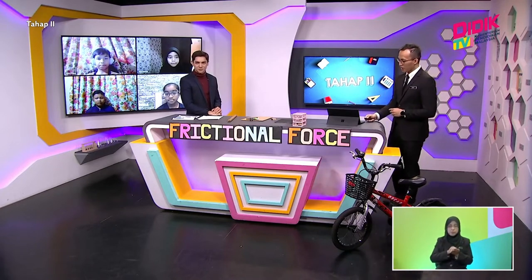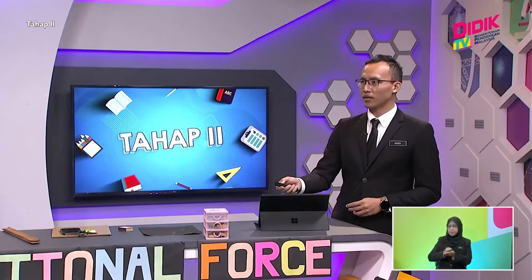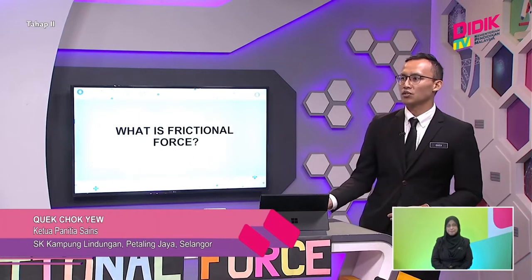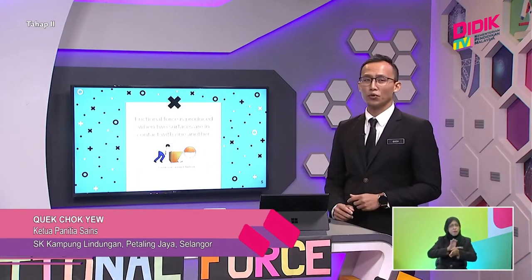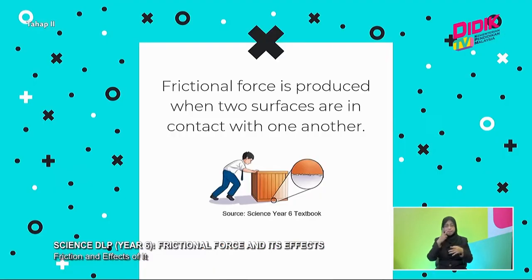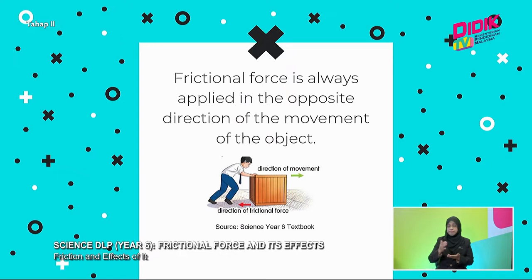Yes, today we are going to talk about frictional force. So, what is frictional force? Frictional force is produced when two surfaces are in contact with each other. As you can see from the slide, a crate is in contact with the surface, therefore frictional force occurs. Frictional force is always applied in the opposite direction of the movement of the object.